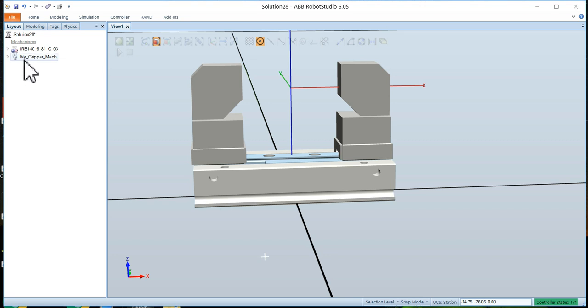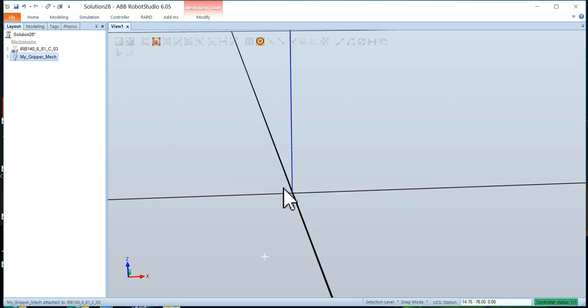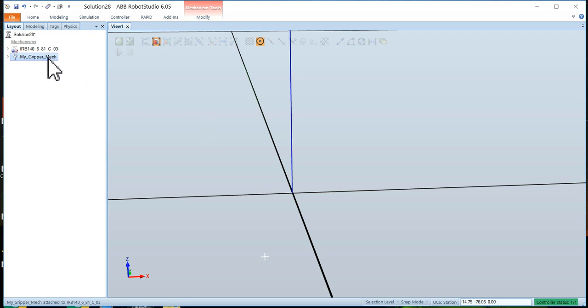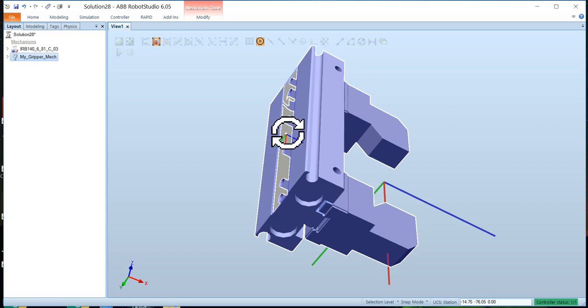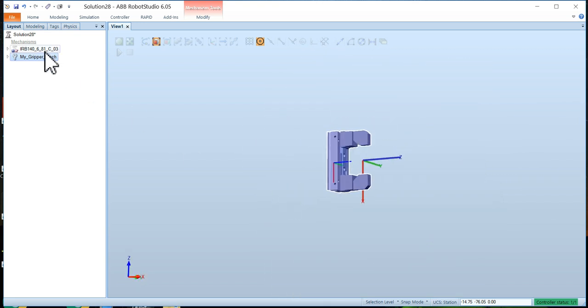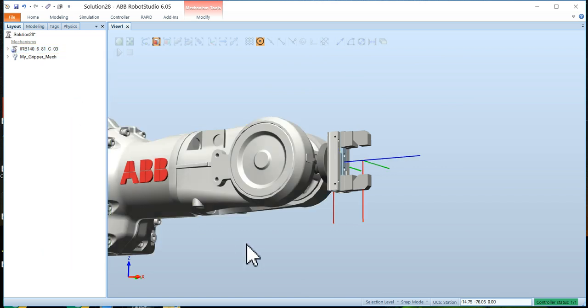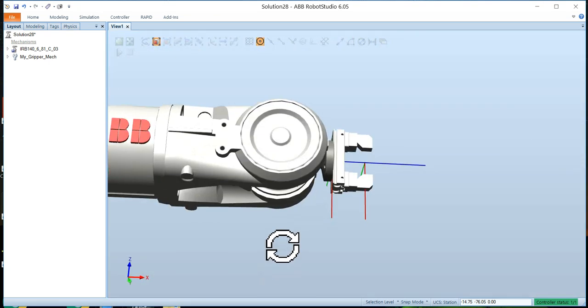Take that tool and drag it onto the end of the robot — when prompted to update the position, say yes. The gripper appears floating in space, but it's actually attached to the end of the invisible robot. Make the robot visible again and there's the gripper, ready to be put to work.